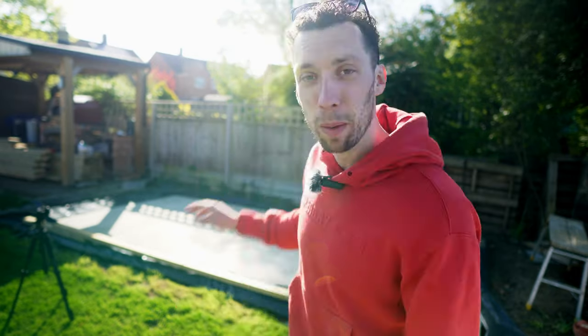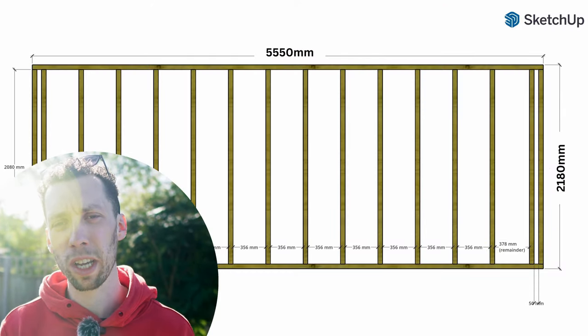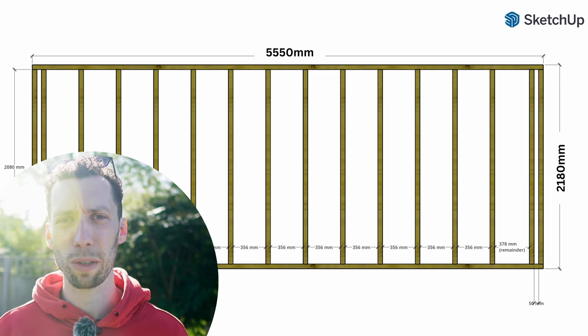I feel like I've been blessed by the weather gods today because every day this week it was forecast not to rain, and yet every single day we've had a pretty much torrential downpour. So to have a sunny, albeit chilly, day like this really is a blessing. We are going to start off by building the back wall — the main reason is it's the simplest one, just a long rectangular wall with no windows and no doors.